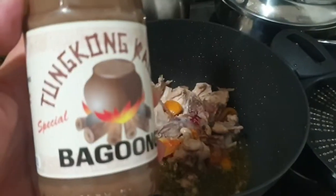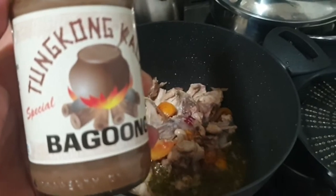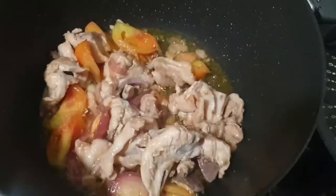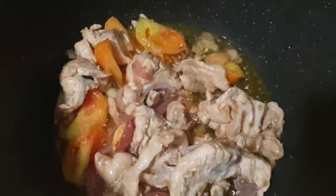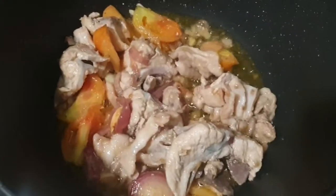I love eating foods with bagoong. Medyo mabaho pero masarap-sarap. In terms of the whole meat, sa karne, I choose the bony part para mas malasa.